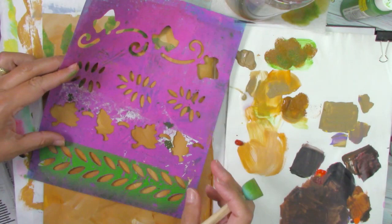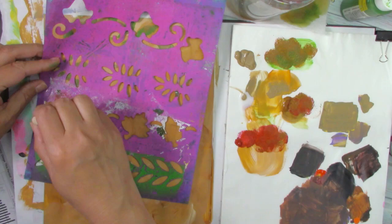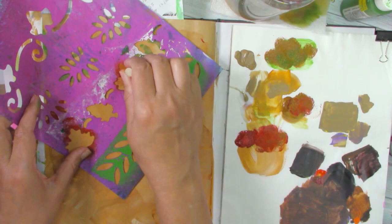The end result might be something crazy, maybe random, but definitely it's going to be fun. It's a moment when you just completely don't think of any problems or things that you have to finish. Nothing. It's just you and your journal, you and the paint.